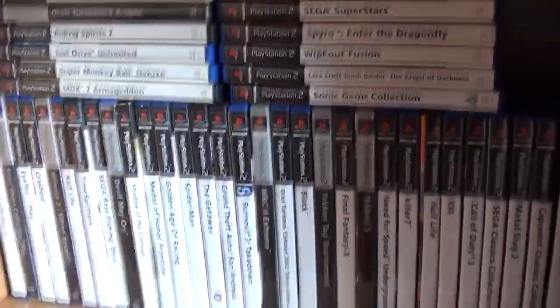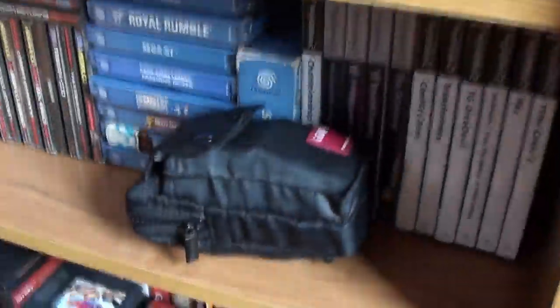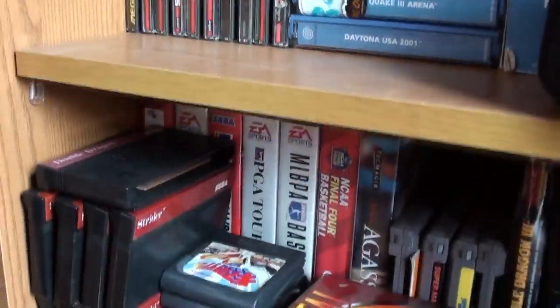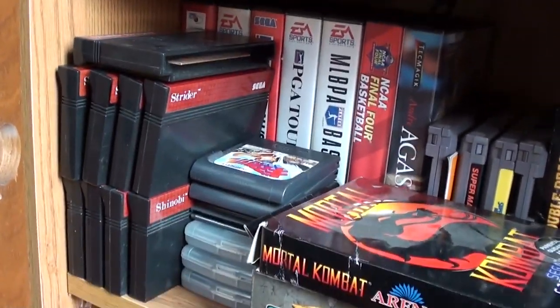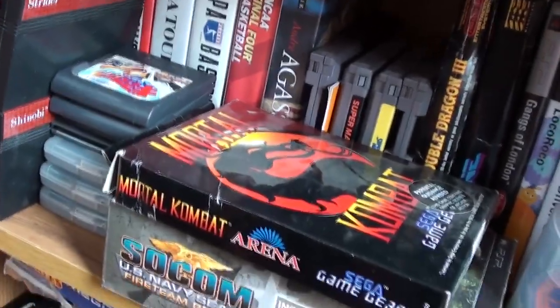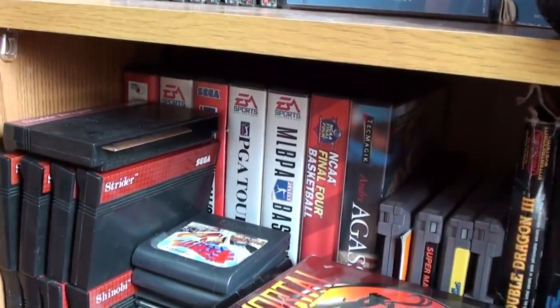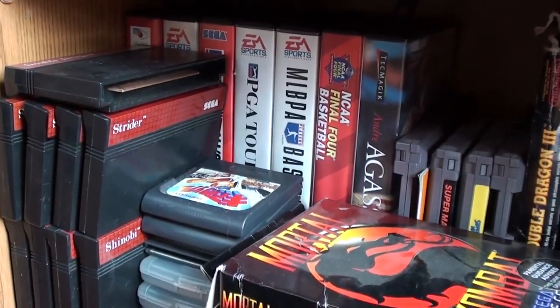Let's have a look in here. PS2 — loads of PS2. That is full of Game Boy Advance cartridges. More PS2. Dreamcast. Mega CD. Master System cartridges there. And some Game Gear. Genesis cartridges — as opposed to Mega Drive, I run those on my Nomad.